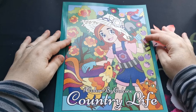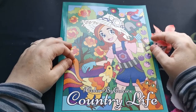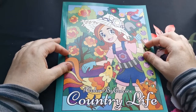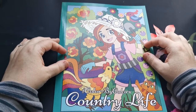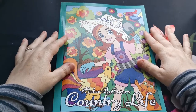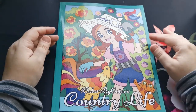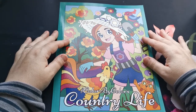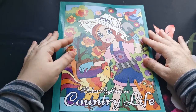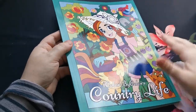Hi everyone, good morning and welcome back to the channel. Thank you so much for joining. In today's video I'm going to be sharing a flip through of this lovely new book which I have received from the beautiful Kira Schneider, and this is yet another one of her Color by Colors series — this is Country Life, with this gorgeous glossy front cover.